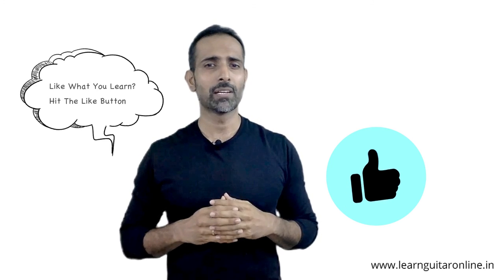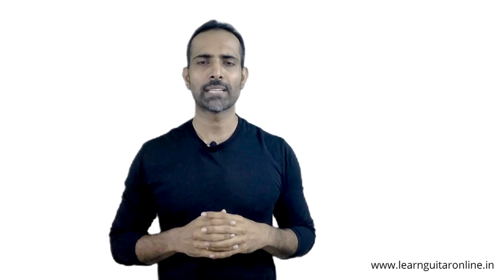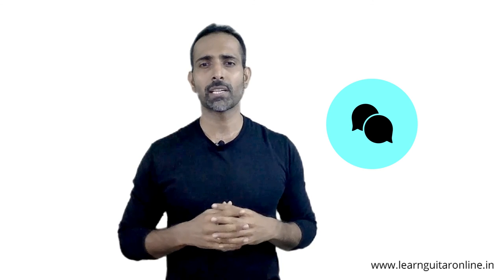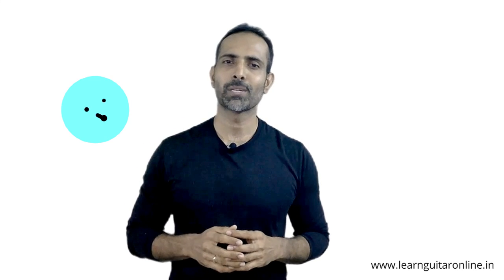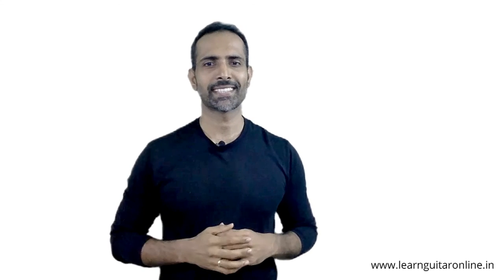I hope this was helpful. If you like what you learned here, subscribe to the channel and hit the bell icon so you're notified every time I upload a new lesson. Let me know through the comments if you have any questions about buying a guitar or any topics you'd like covered in future lessons. Share this with everyone to spread the learning. This is Dhanesh from LearnGuitarOnline.in — I'll see you at your next lesson.